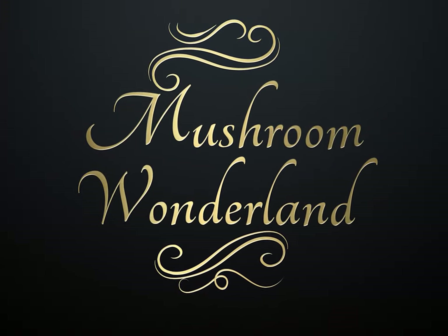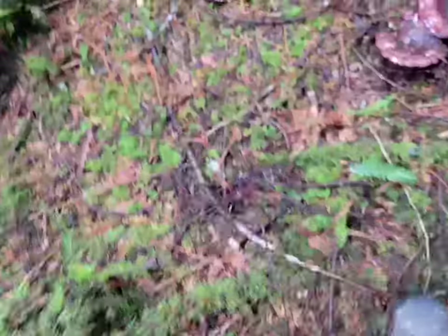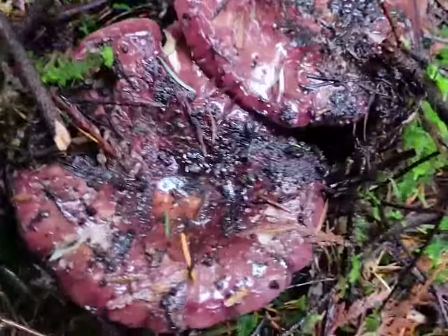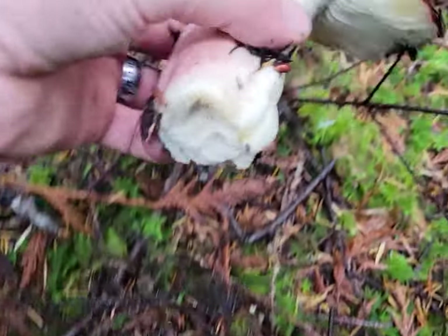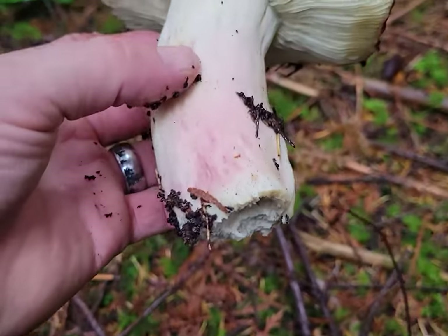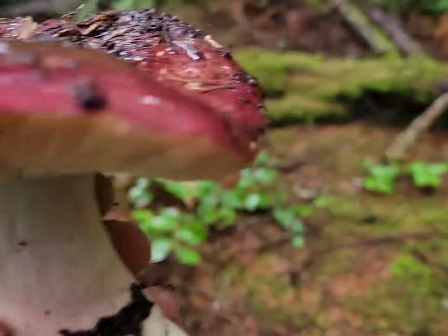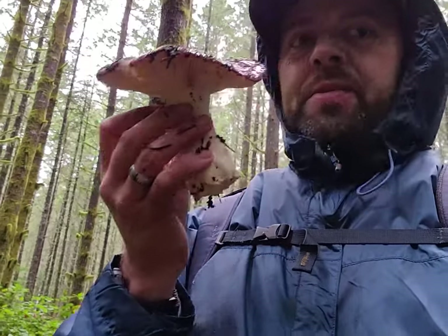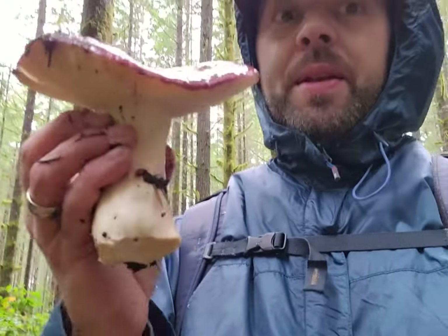Welcome to mushroom wonderland! Right here we came across a darker purple Russula. Let's pick this bad boy — look at all the blushing on the stipe and how dark purple that cap is. That's a pretty mushroom. I'm gonna give it the sniff test first. That one smells really shrimpy — it smells a lot like seafood. We're gonna try a spit and nibble of this one.